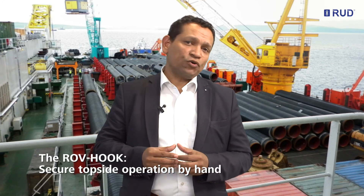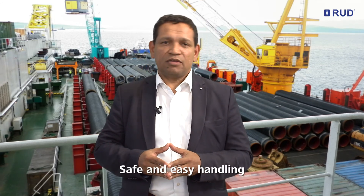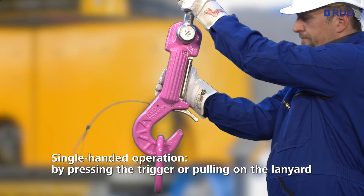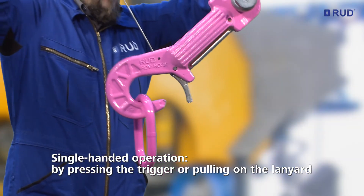The RUT ROV hook can also be operated topside securely and ergonomically by hand, with no risk of crushing or injuring fingers. The safe and easy handling can be achieved in two different ways: either by pressing the trigger or pulling on the lanyard.